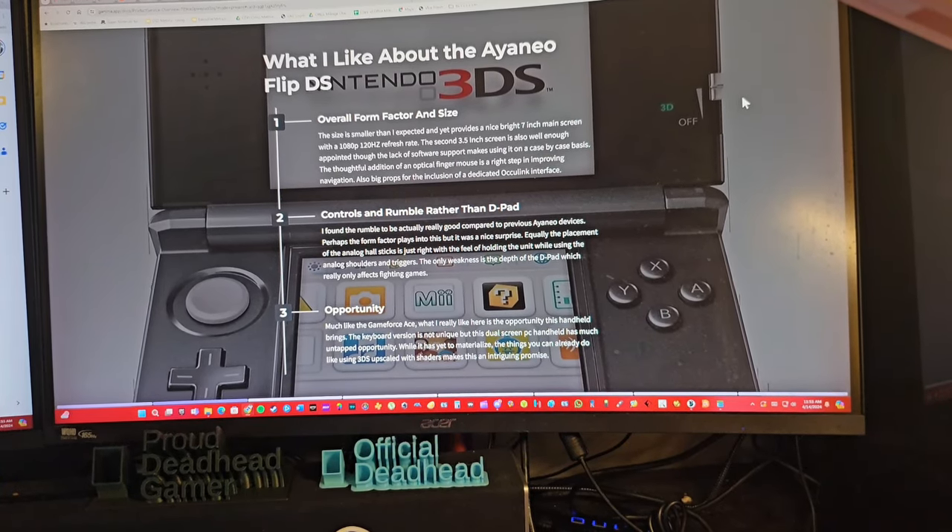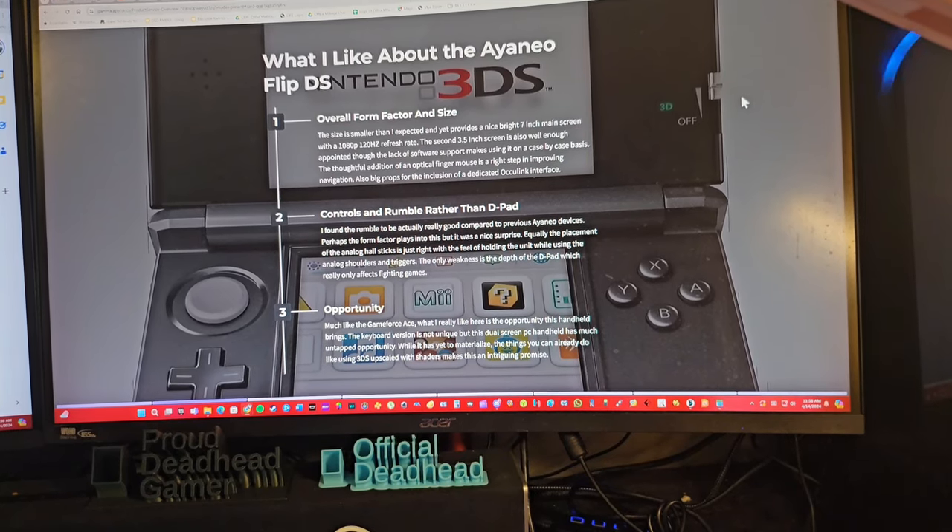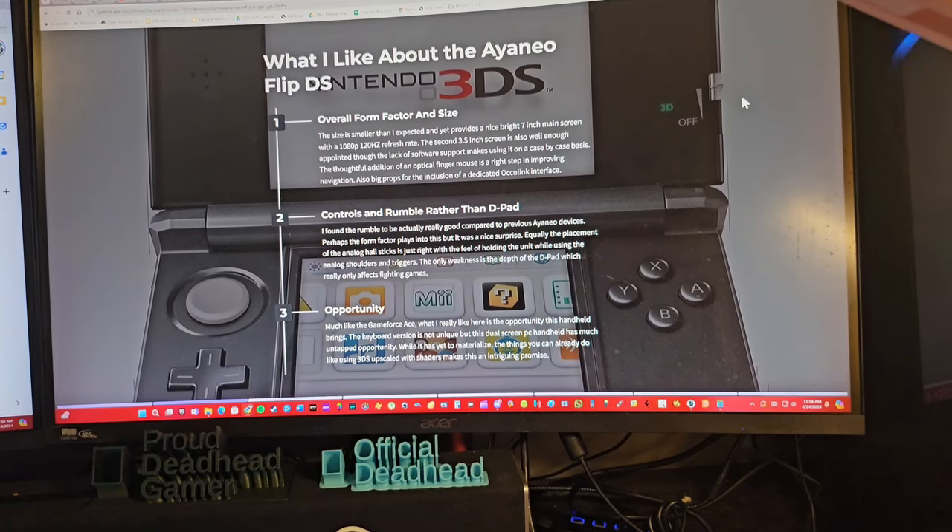What I really like most is the opportunity this handheld brings. Much like the GameForce Ace, the keyboard version isn't unique — GPD has a version of that — but this dual-screen PC handheld has much untapped opportunity. Things you can already do, like 3DS upscaled with shaders on dual screens, make it an intriguing promise. It is a first-gen product, so keep that in mind, and like any first-gen product there are things not quite where they should be yet.